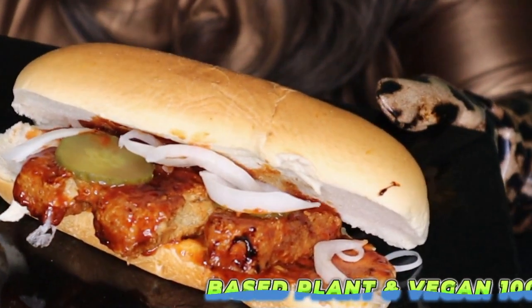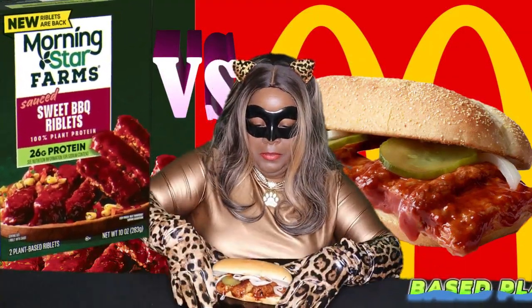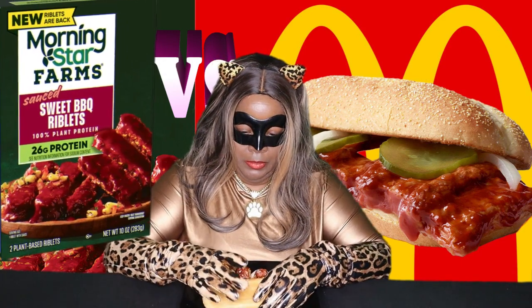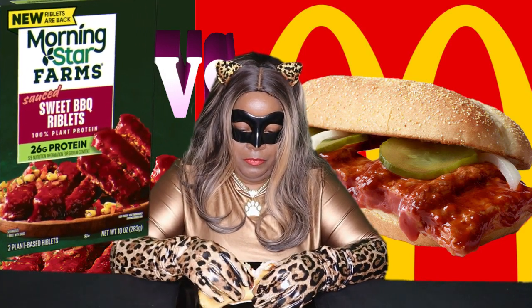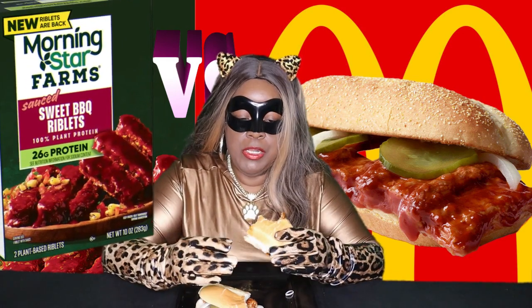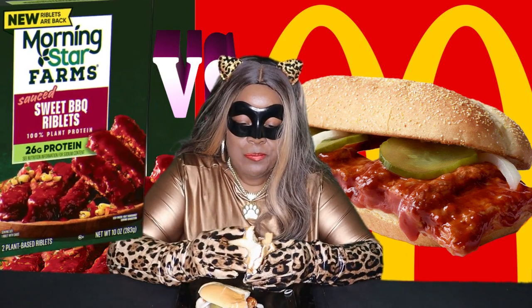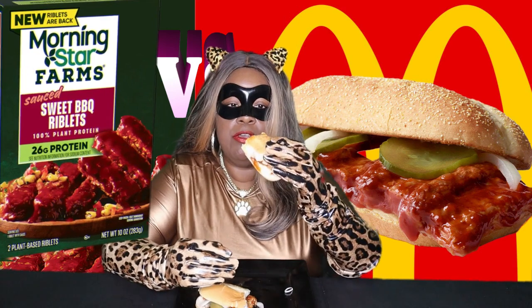So there it is, guys. Now the taste test! I'm just going to break it in half. It's pretty good — it's a barbecue sandwich. I thought it was something especially good. That rib is mmm — there's a lot of flavor packed into it. It tastes like a rib. It's really good, I enjoy it.